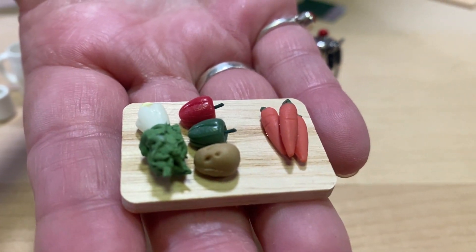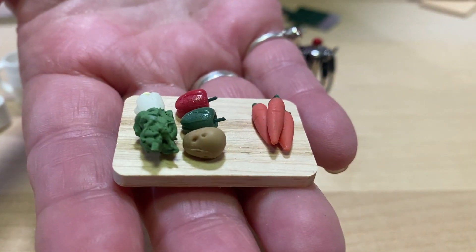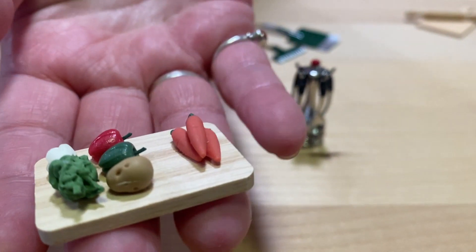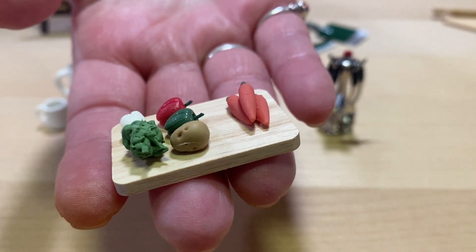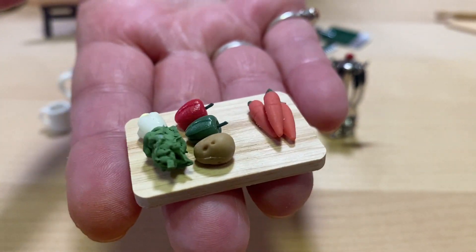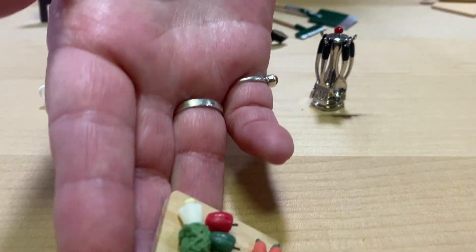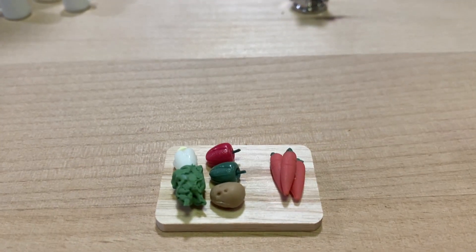This one is a little cutting board and it's got some carrots — I don't know if that's a bok choy or celery — and little peppers on a little cutting board. This was three dollars and 48 cents, and I like it. I think it's really good.